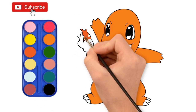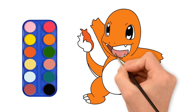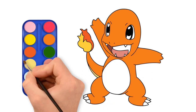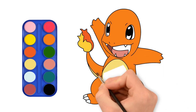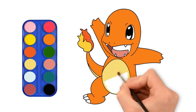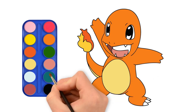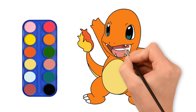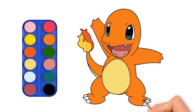Please subscribe for more drawing videos. Hey, it is so colorful! This is amazing! This is awesome!